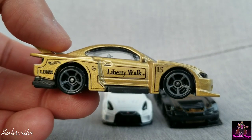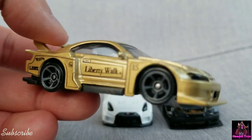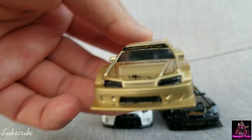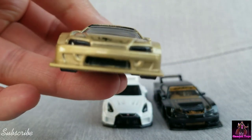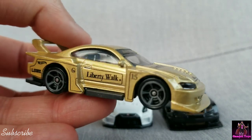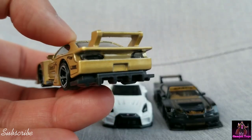I think the rims on the black one look better than these wheels, but it's still okay. It has a contrasting black intercooler made from plastic connected to the headlights. Great-looking cars overall.